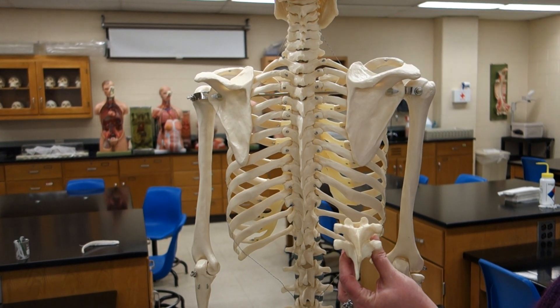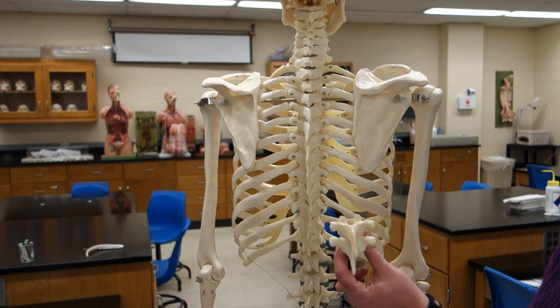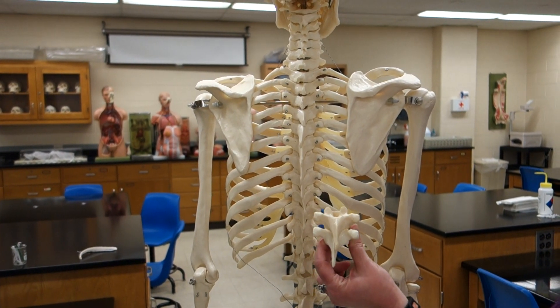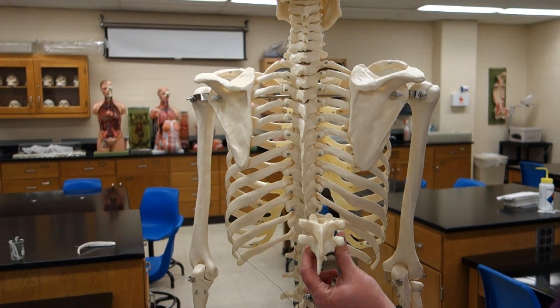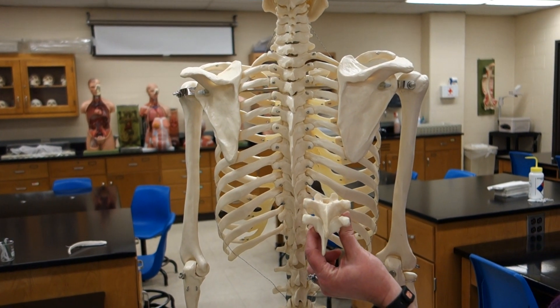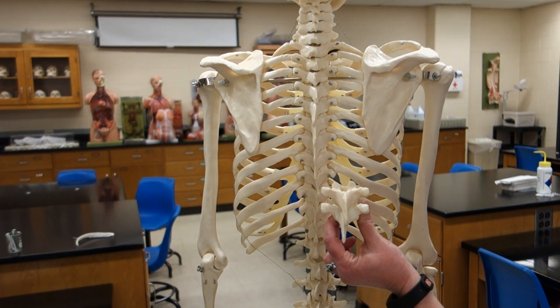Now we are going to talk about synovial joints. These synovial joints are our movable joints — they allow you to dance. The synovial joints are moving, cracking, and popping, and they have synovial fluid in them to help with friction.